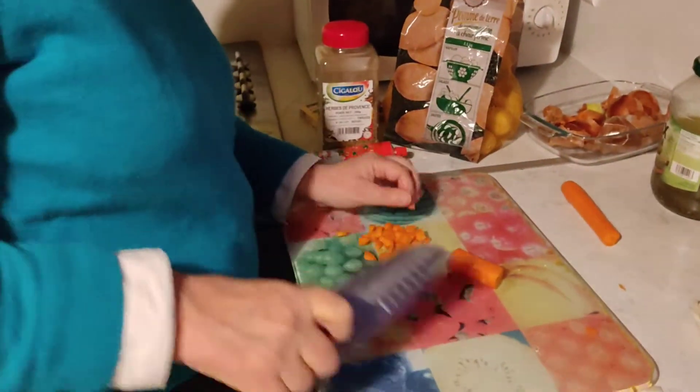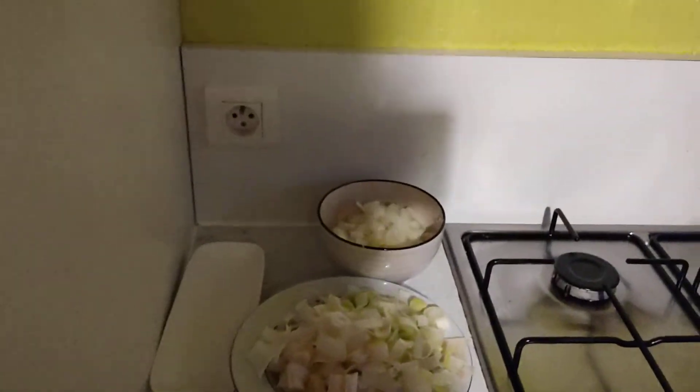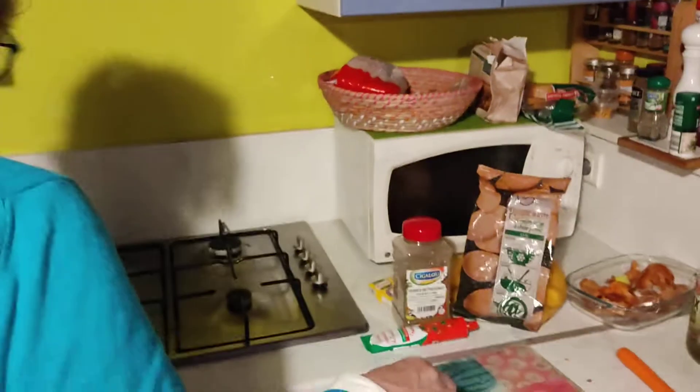My sister is doing cottage pie right now. Here are the carrots, and here there are the peas and onions.